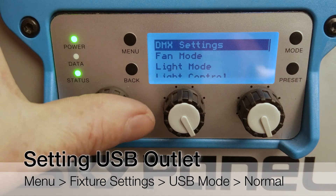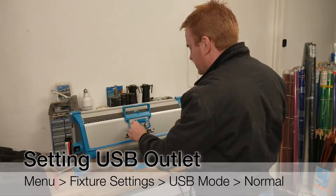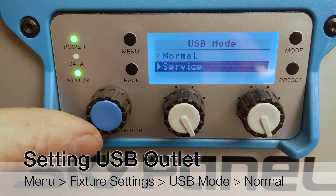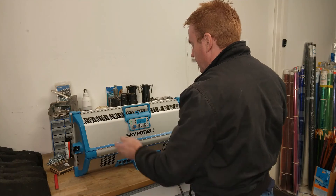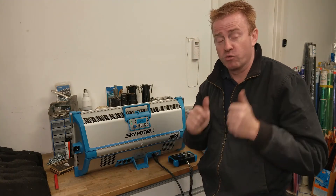Press the menu, scroll all the way down to the bottom. Second from the bottom is Fixture Settings — click on that. The second option down is USB Mode — that's where you want to go. Select that, then select Normal and exit the menu. What you have done is turn the USB port on and you're ready to go.